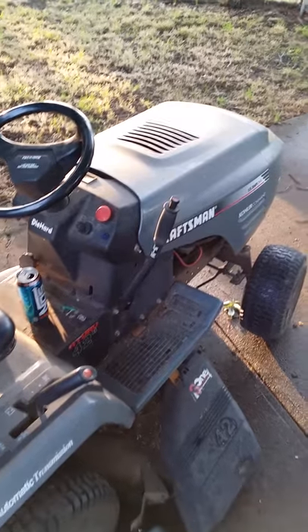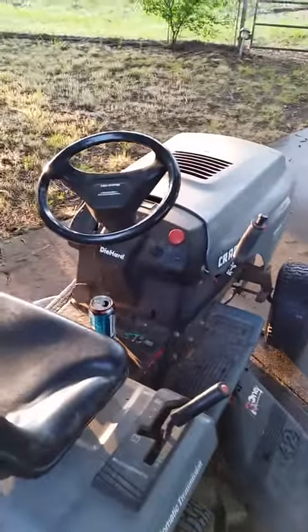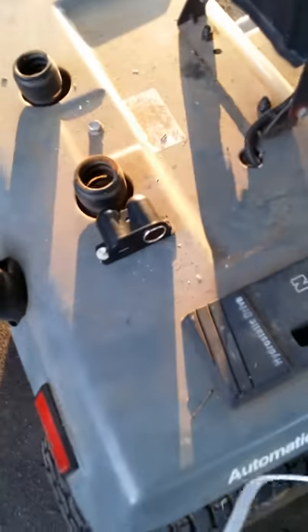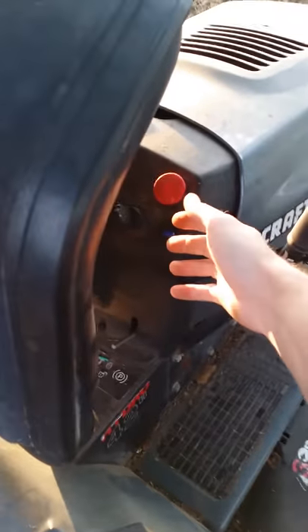What we have here is just a regular lawnmower, but I got tired of my phone going dead when I'm listening to it, so I decided to add a charging jack. It's tied into this little switch here.